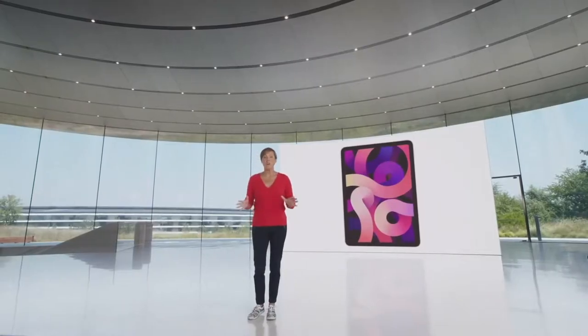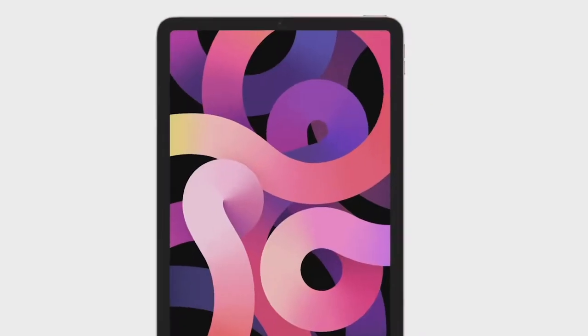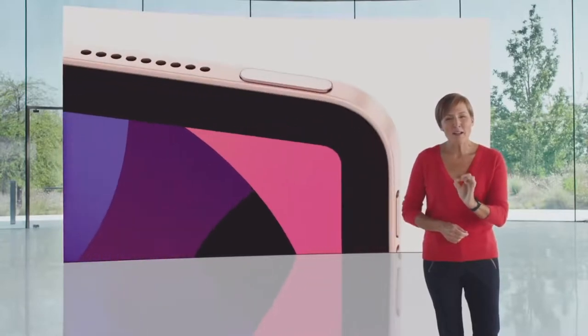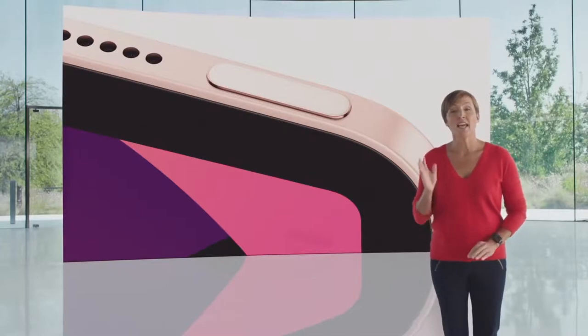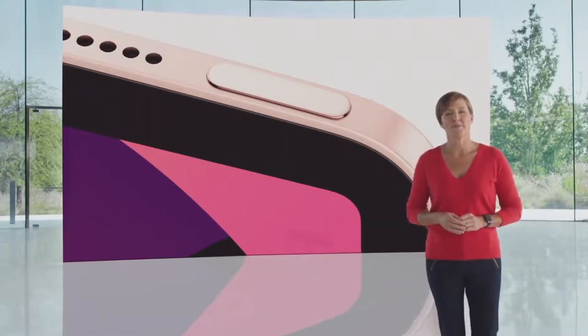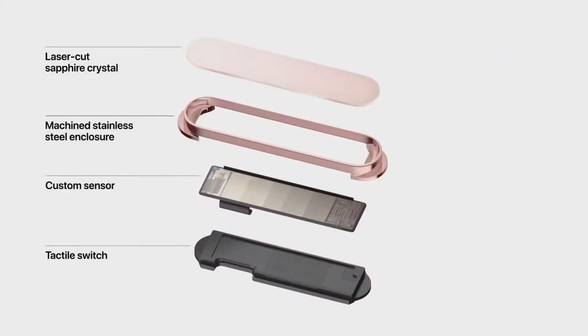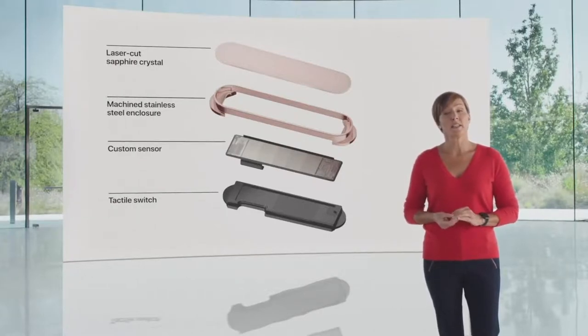To give customers this beautiful all-screen design, we needed to find a new home for one of the most popular features: Touch ID. So we designed a next-generation Touch ID and integrated it right into the top button. This provides convenient and secure authentication while allowing the display to extend on all sides. This is the smallest authentication sensor we have ever designed, and it delivers the same performance, ease of use, and security you know and trust from Touch ID. The technology under the button uses a sapphire crystal lens and next-generation custom sensor that more efficiently captures the details of a fingerprint.